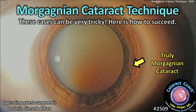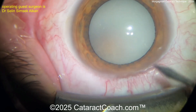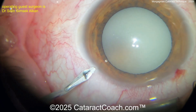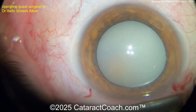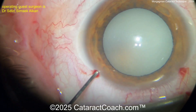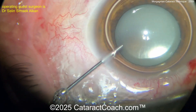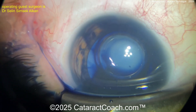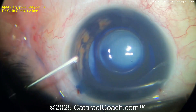cataractcoach.com — Morgagnian cataract technique. Now these cases can be very tricky. Here's how to proceed. Look at that pre-op picture. Wowza. You can see this is a very white cataract. It's intumescent. A lot of the lens material has liquefied. What you're left with is a dense little central endonucleus that's floating within this bag of fluid. That's the Morgagnian cataract.